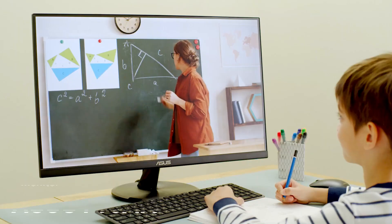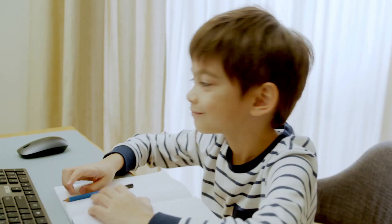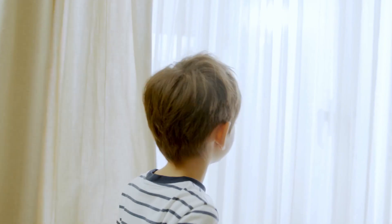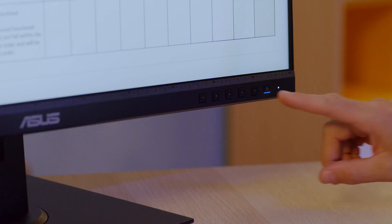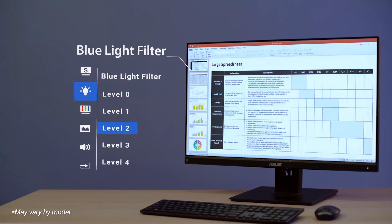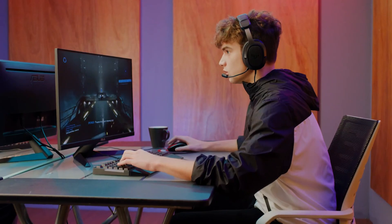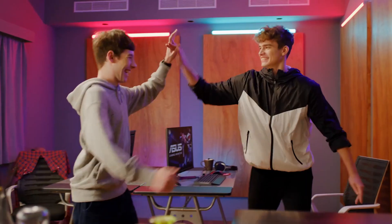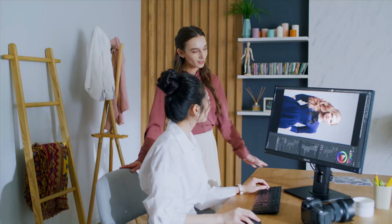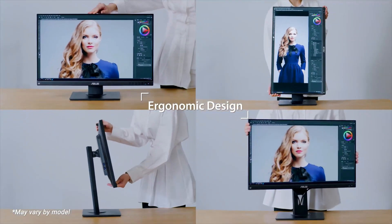3. ASUS ProArt Display 27-Inch Monitor — Professionals Seeking Superior Performance. The ASUS ProArt Display 27-Inch Monitor is a professional-grade display designed for creators, designers, and professionals who demand exceptional color accuracy. Boasting a WQHD 2560x1440 IPS panel, it delivers sharp visuals with wide viewing angles. With 100% sRGB and 100% Rec. 709 color gamut coverage, along with color accuracy and Calman-verified certification, this monitor ensures precise and vibrant colors for tasks like photo editing, video production, and graphic design.